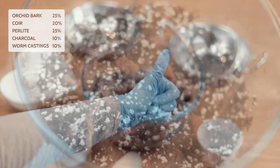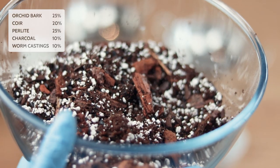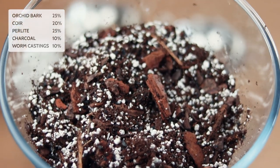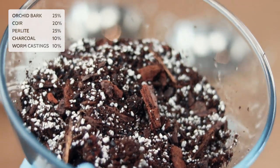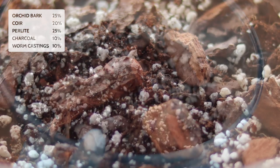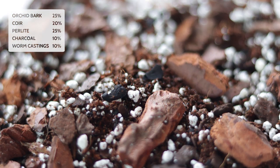Here is the final product — our made-up mixture. This is what my aroid mix generally looks like. Yes, it is very chunky. Yes, there is a lot of perlite, but honestly for aroids this is needed — it is very, very important. You can see huge chunks of orchid bark. You can't really see the coir or the worm castings, but you can definitely see the perlite. Maybe a keen eye among you can see some of the pieces of charcoal as well.